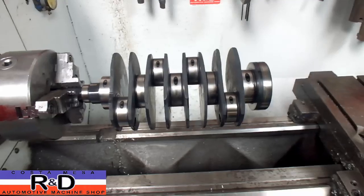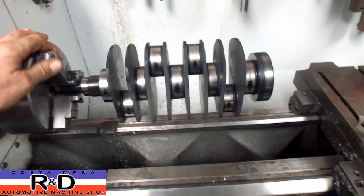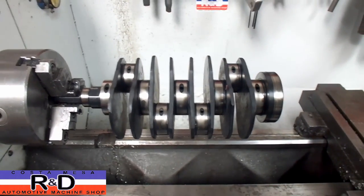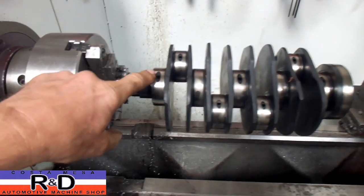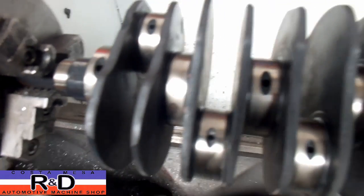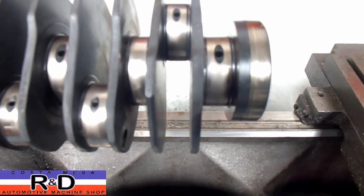Hi, it's our newest R&D. Today we're over at the lathe and we have a Subaru crankshaft on the lathe for polishing. I know that several of you out there have had some issues with these oil grooves that are put into cranks, and I just wanted to show you that Subaru does this as a matter of routine.